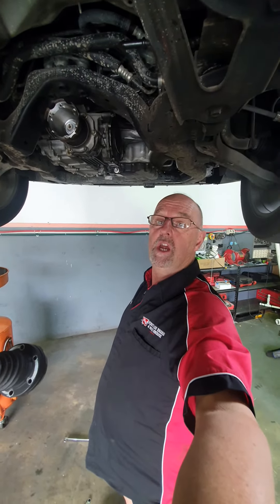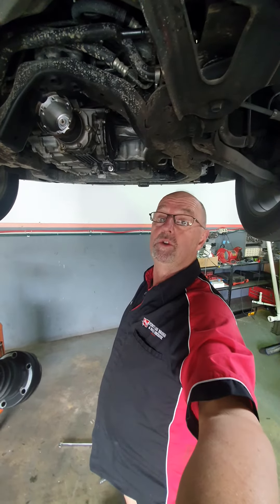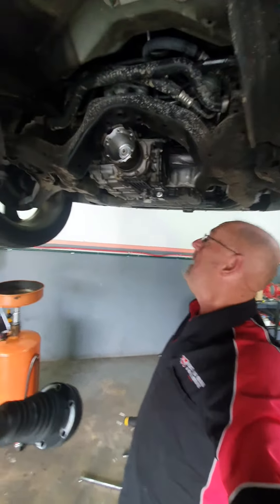The transfer case has failed because the oil wasn't changed. It's got to be done on a regular basis. See ya.